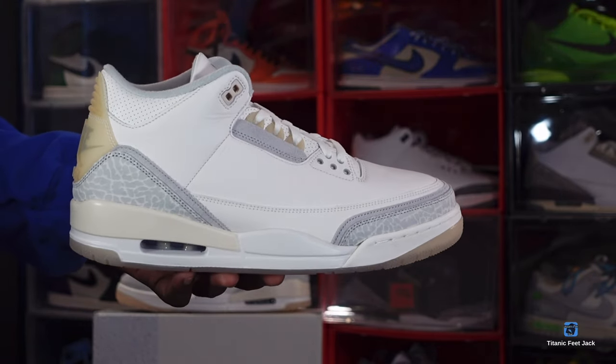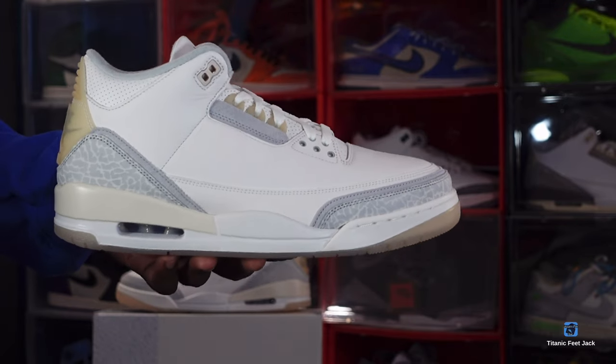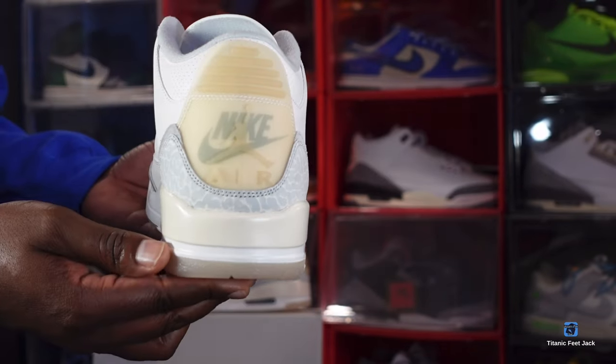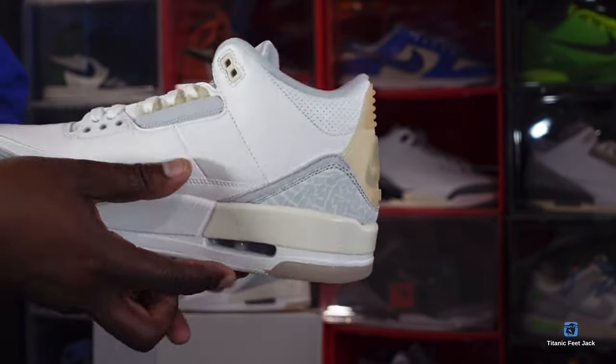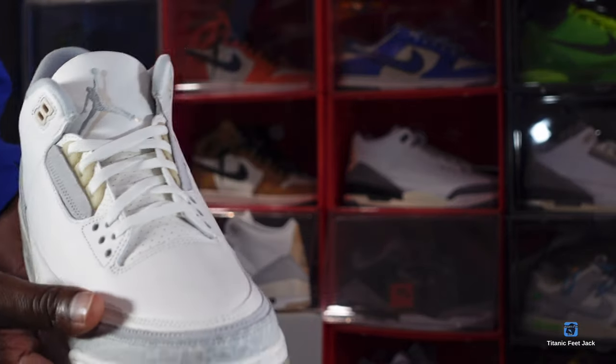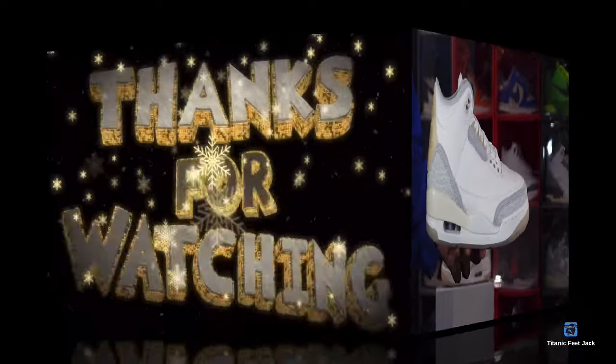The release date is at the end of the month like I said — let me know your thoughts on the sneaker and your plans for that day. And as I always tell you guys — if you can help somebody get a sneaker, help them get that sneaker, because you never know when it'll be your turn to need help getting one. I'm Titan Feet Jack, signing out.